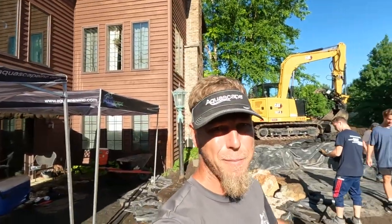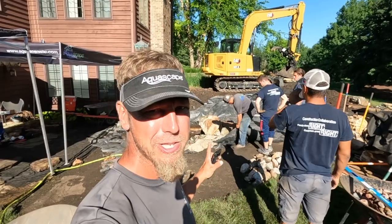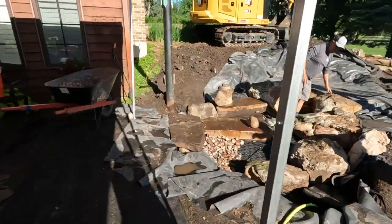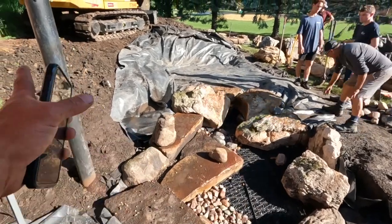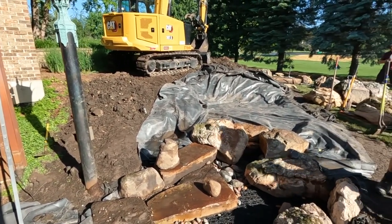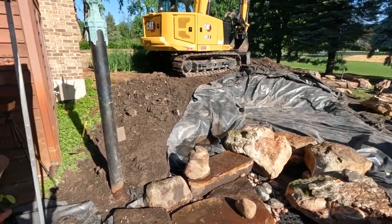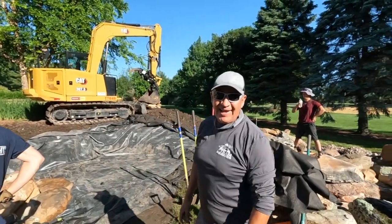We are back out here at our pondless waterfall project — the start of day two. We got a little bit of rain last night, but we managed to get the reservoir in and get this entire area rocked. Minus some of the little detail work, we've got the waterfall built. We've got some of our steps coming back up this way. We brought another pallet of Black Hills Rustic out, and we are going to work our way through the steps as well as this next section of stream over in here. Weather will definitely be in our favor — sun's out, it's going to dry things up. Guns out, and Papa's back!